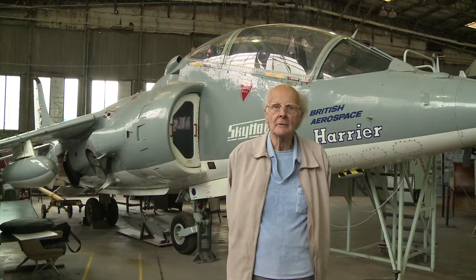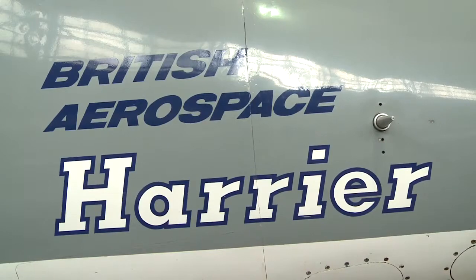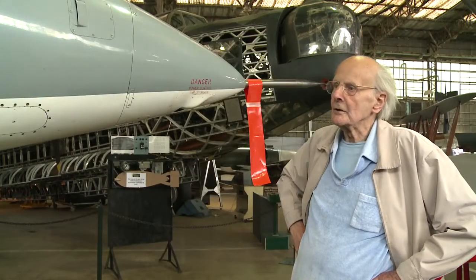I am Ralph Hooper and I was connected with its design from 1957 until I retired one way or another. This is the two-seater version of the Harrier.